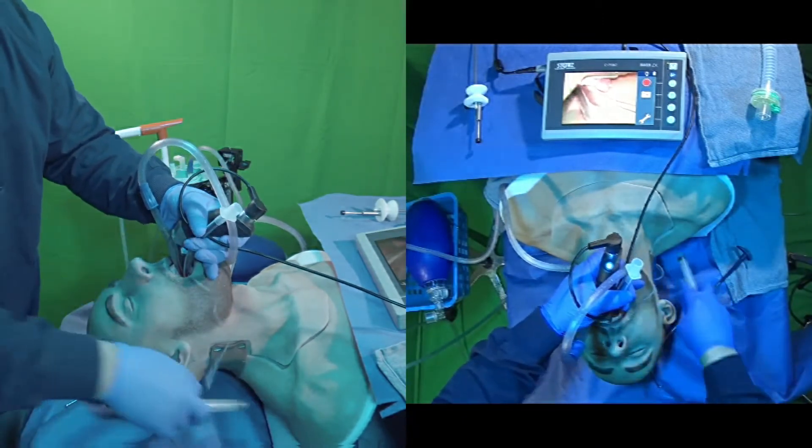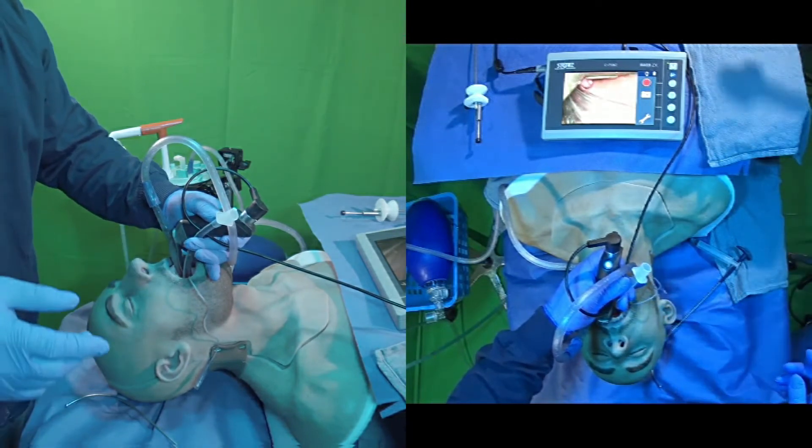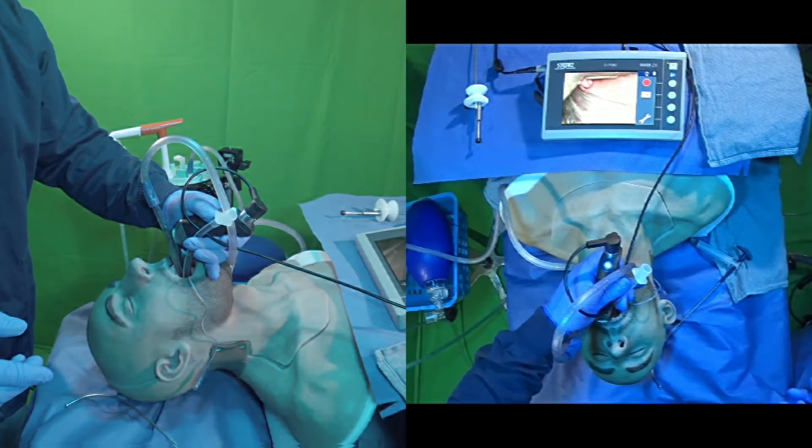Now, we know that the airway was soiled when we started, so we have to assume that some of the aspirate probably made its way down into the trachea.